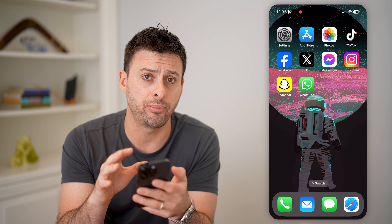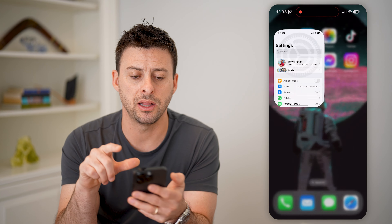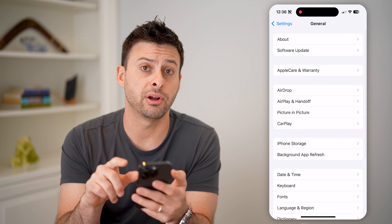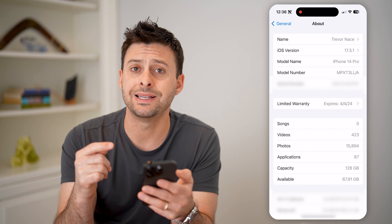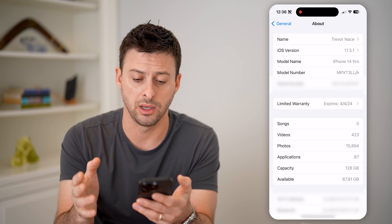Apple does a fantastic job of making sure everything is perfect, so that's one visual indication. But let's also go into your Settings, tap on General, and then at the very top, tap on About. What you're looking for here is some indication that there has been some change or service to the parts or the display.